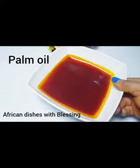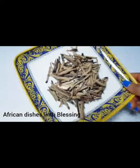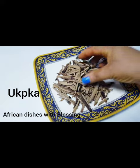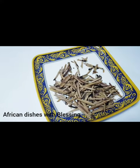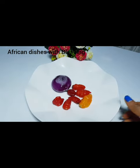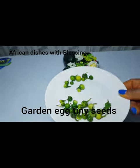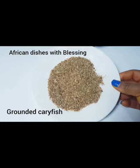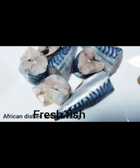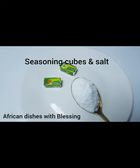We have palm oil — make sure you buy real palm oil for the achicha. We have butter, fresh pepper and onions — I'm using red fresh pepper and onions. We have tiny garden egg seeds, those tiny ones used for abacha. We have ground crayfish, fresh fish, and of course seasoning cubes and salt.